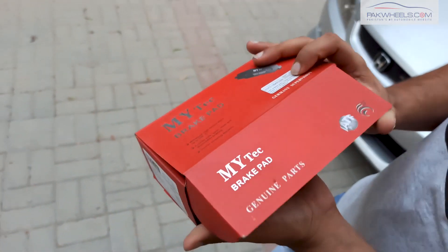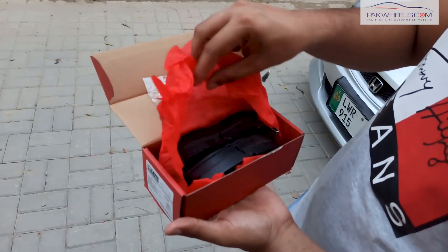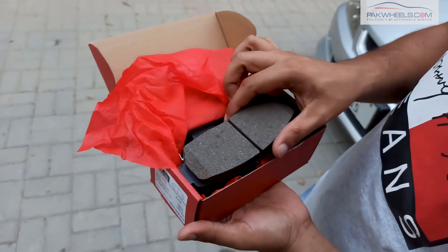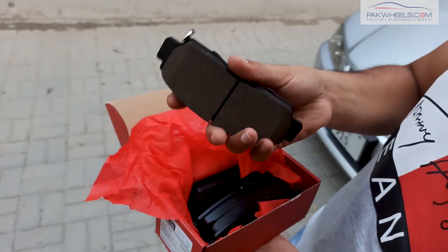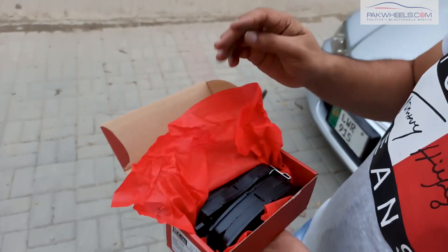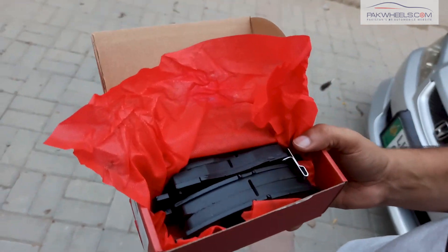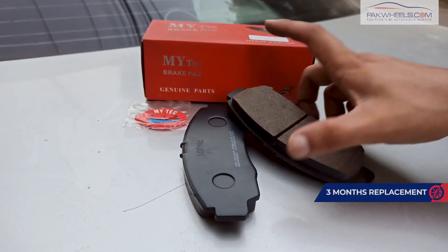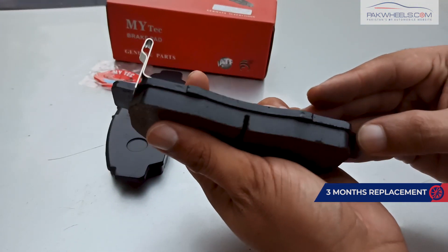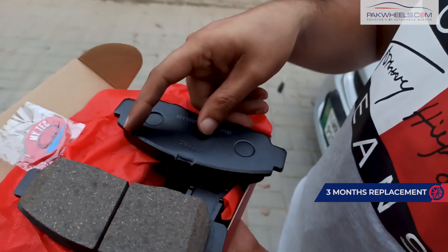These are great quality brake pads based on the original OEM standard. They lasted 45,000 km in my car. Considering the price, these brake pads are very cost-effective and impressive — not as expensive as people may think. Park Wheels provides a guarantee with these brake pads. If you have any issues — such as too much dust or poor grip — you can replace them through their support.